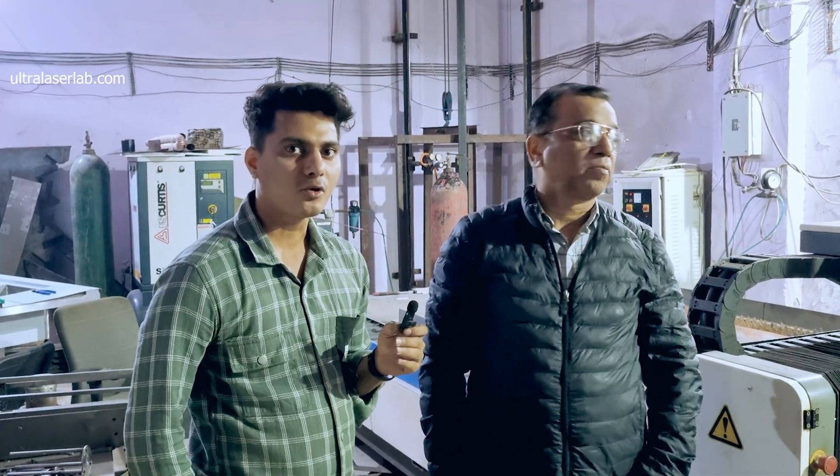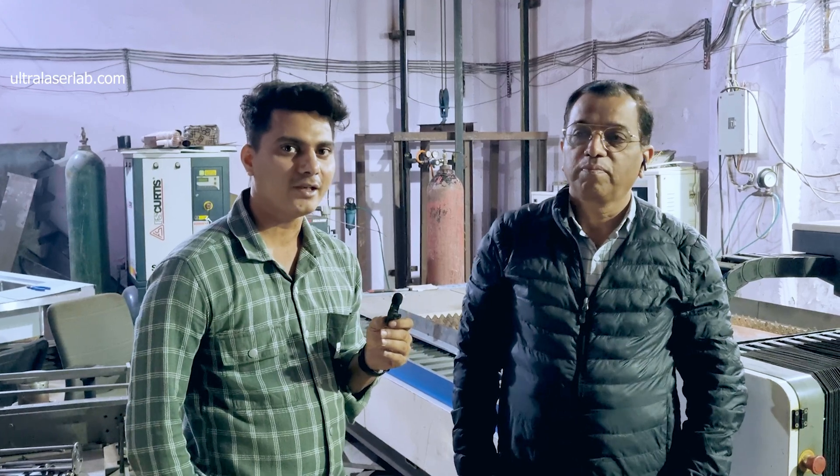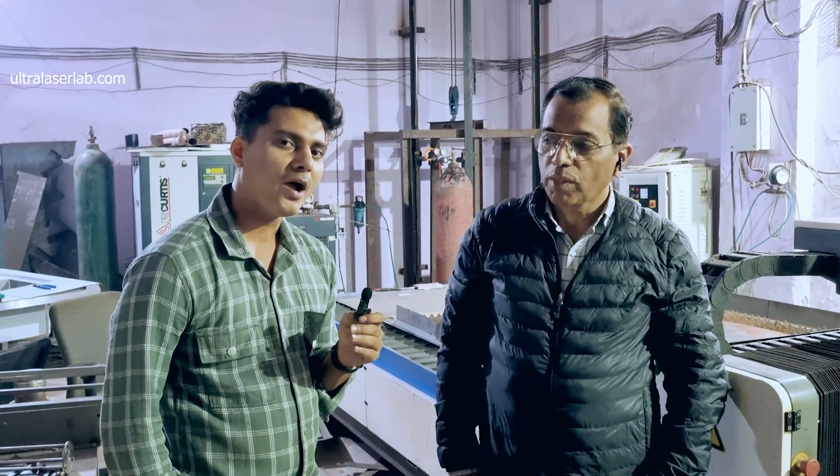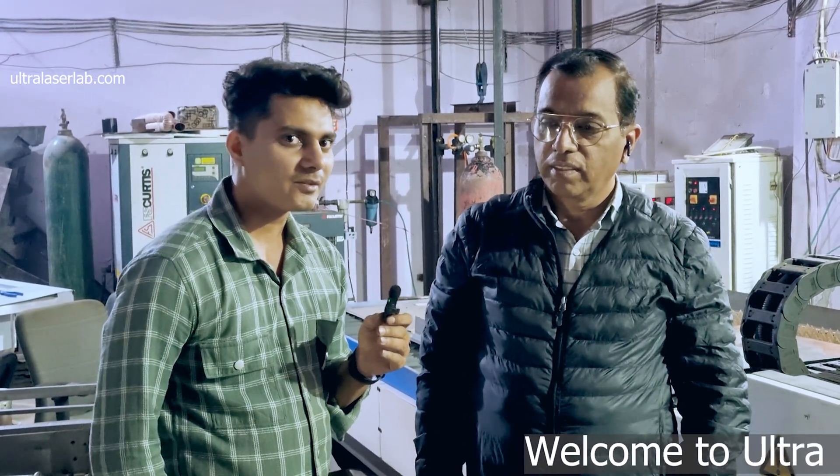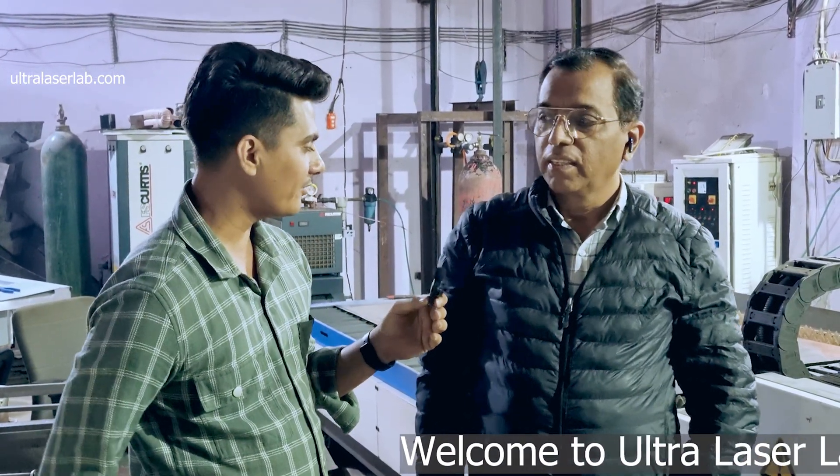Hello friends, welcome to our one more laser cutting video. Today I am at Appliance Engineers, Bawana. With me is Mr. Praveen Sir. Hello Praveen Sir, how are you?